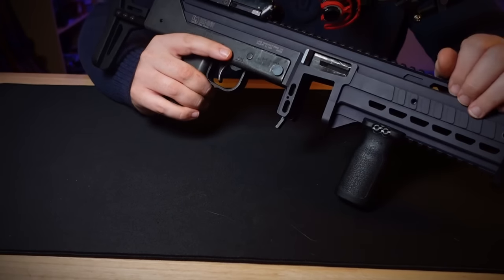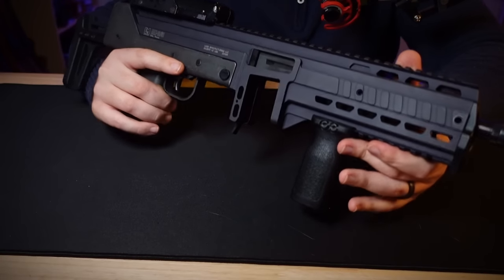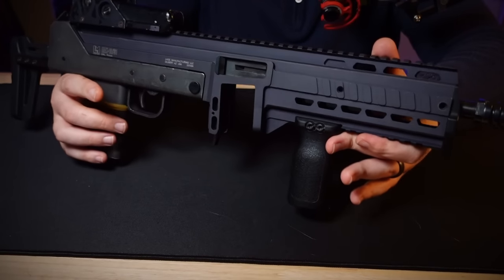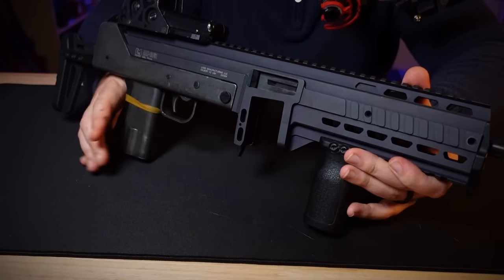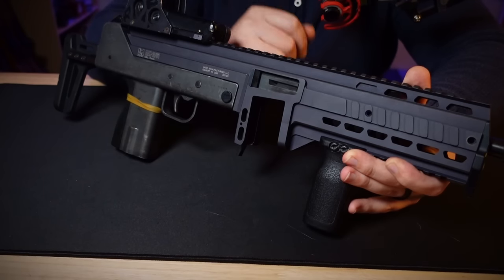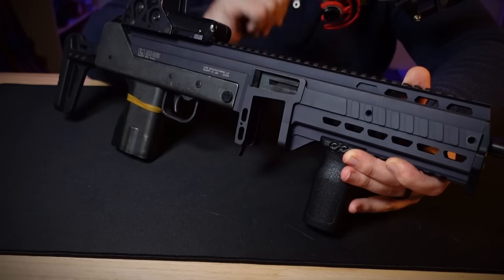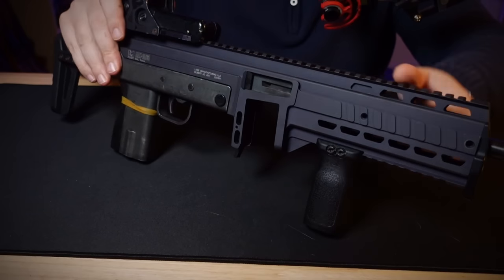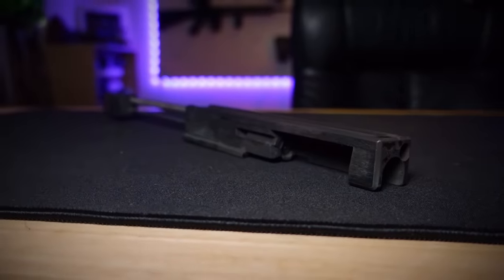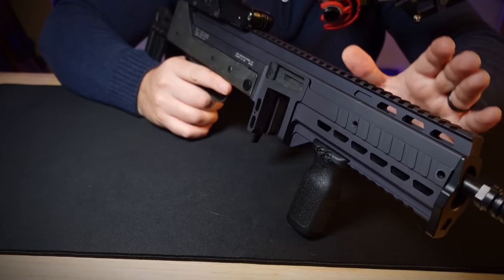Flipping it over, we've got the ejection port and bolt visible. No complaints here — it's a pretty large opening, which I personally like because it's easier to visually inspect if there's ammo in the firearm, and it's easier to reach in and pluck out anything that might jam the gun. The bolt appears to be some sort of derivative of an M11-style bolt, and it works just fine.